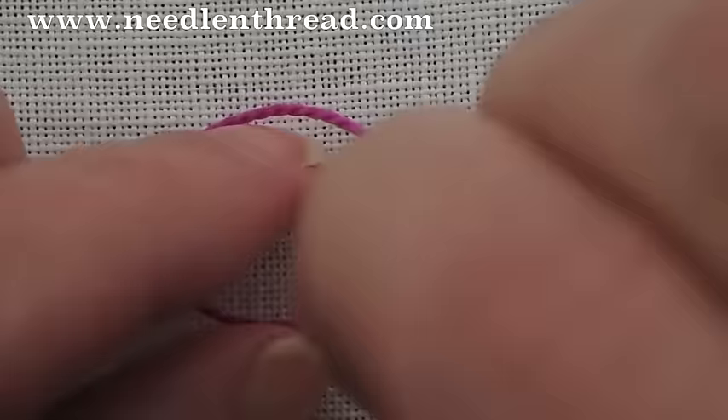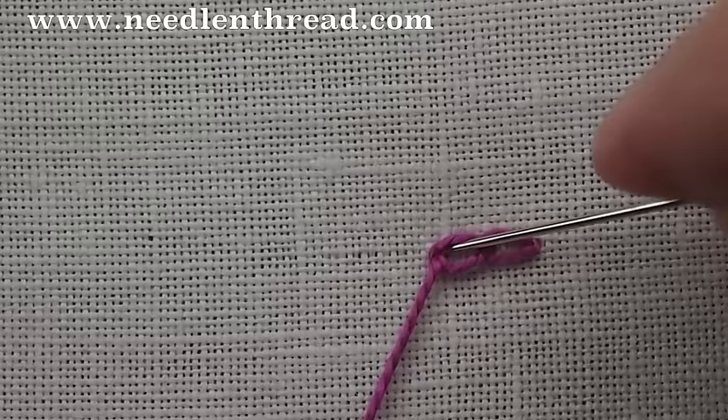So that's one method of working the chain stitch and it's called the stab method. Now we can sew the chain stitch as well.